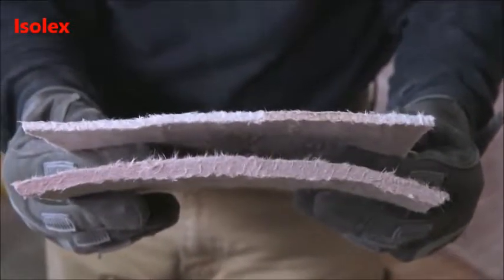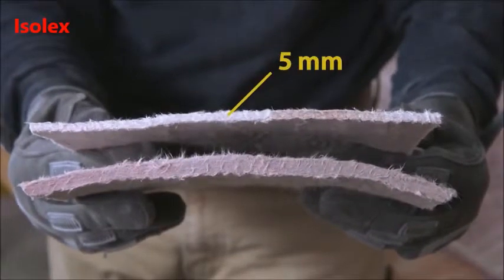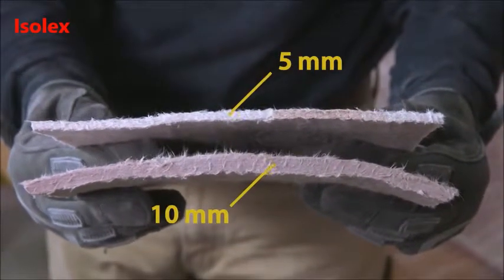PyraGel XTE is manufactured in two thicknesses: 5mm and 10mm.